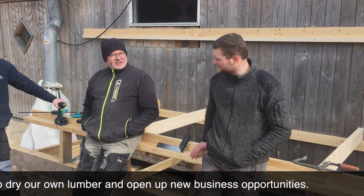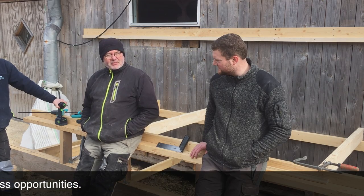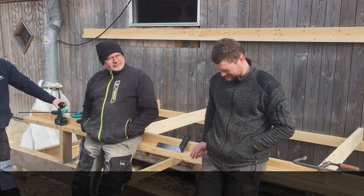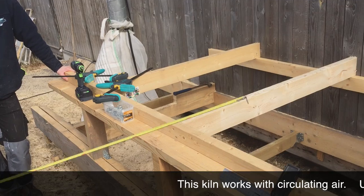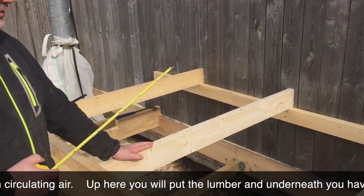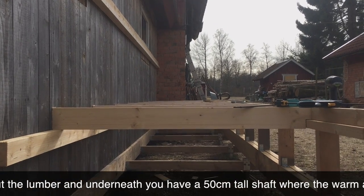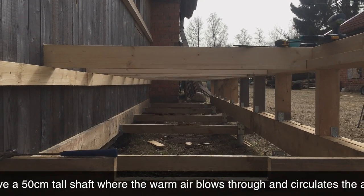So that's why we need to have a wood dryer, and that's what we're building now so we can use it here on the farm. You can dry wood on top, and underneath there is a 50 cm high channel where wind passes through all the gaps in the wood.